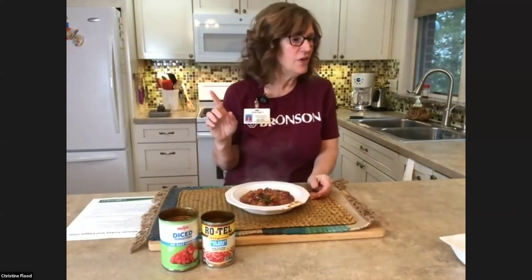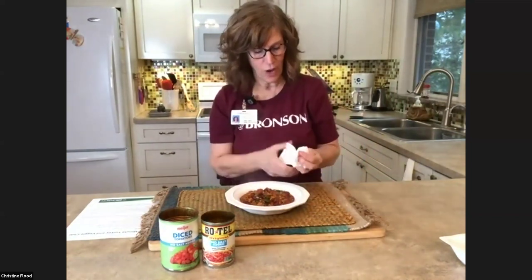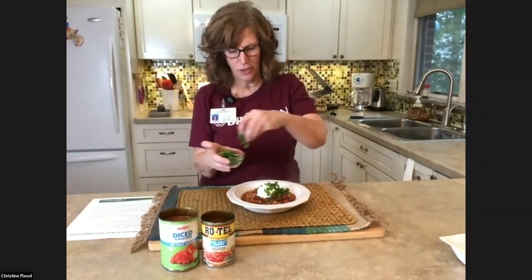The serving size is a cup and a quarter of chili. That's why we added all those veggies — veggies are low carb and low calorie. If I had a meat-only chili, I'd have a lot more calories and wouldn't be able to eat as large a serving. I've got my veggie-packed turkey chili. It is steaming. I'm going to garnish mine with a little bit of nonfat Greek yogurt — about a hefty tablespoon. Most people would put cilantro on this, but my husband does not like cilantro, so I'm putting a little bit of fresh parsley.